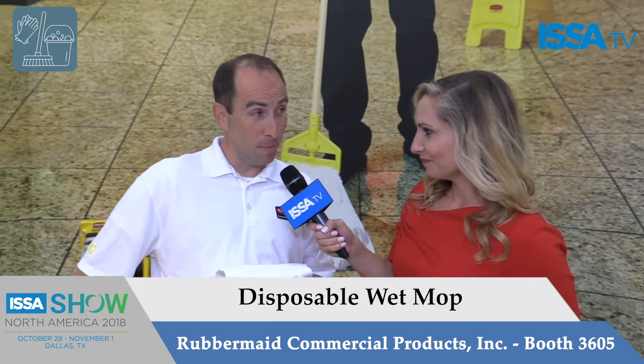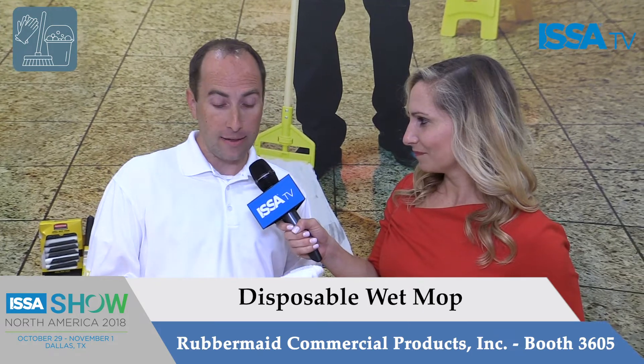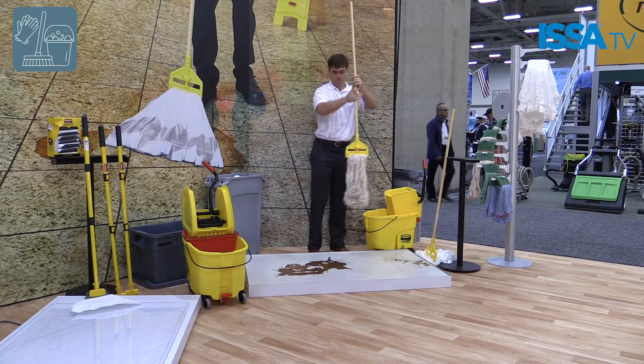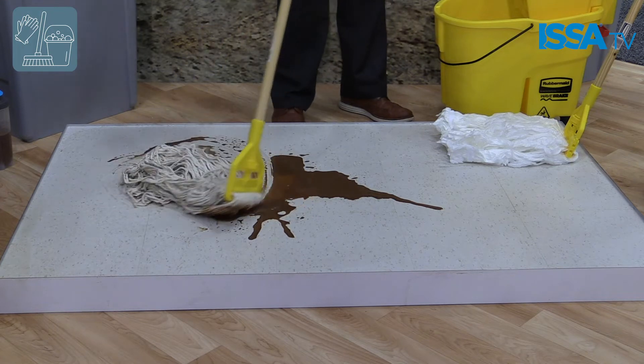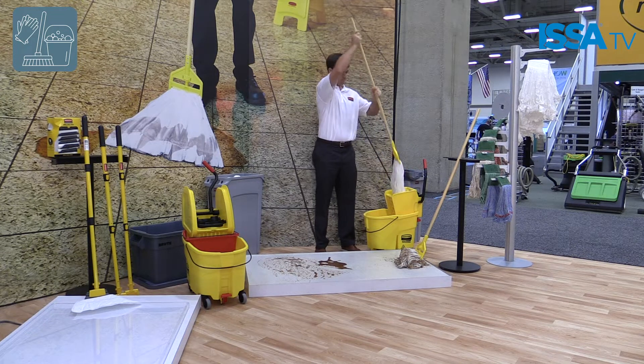This is our brand new disposable mop launching at this year's ISSA show here in Dallas. A lot of cotton mops are out there, very standard in the industry — no bells and whistles, no added features. There are a lot of challenges with them both from a safety standpoint and a lack of efficiency standpoint, so we made a lot of great changes with this product.